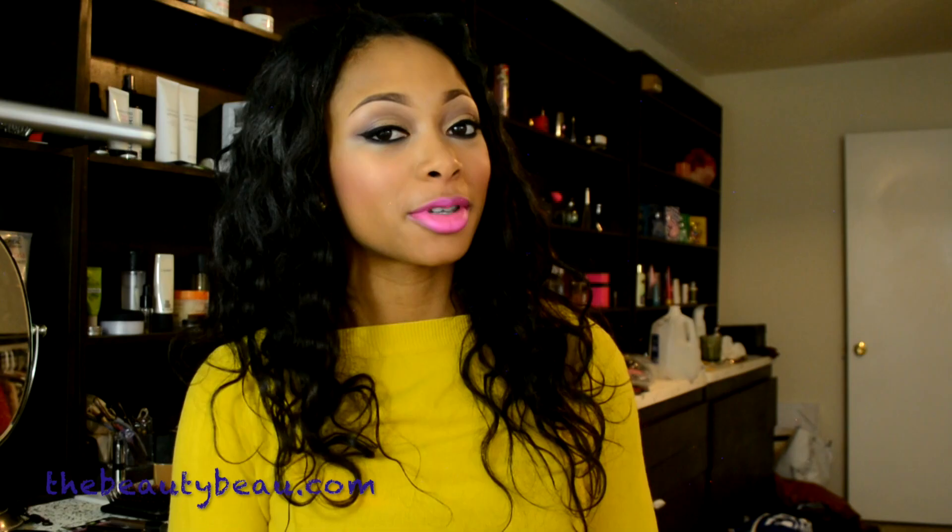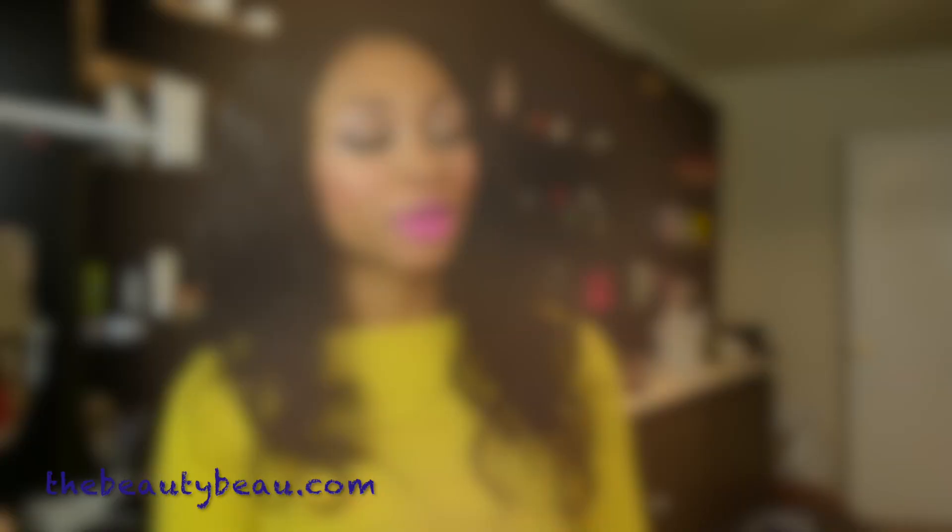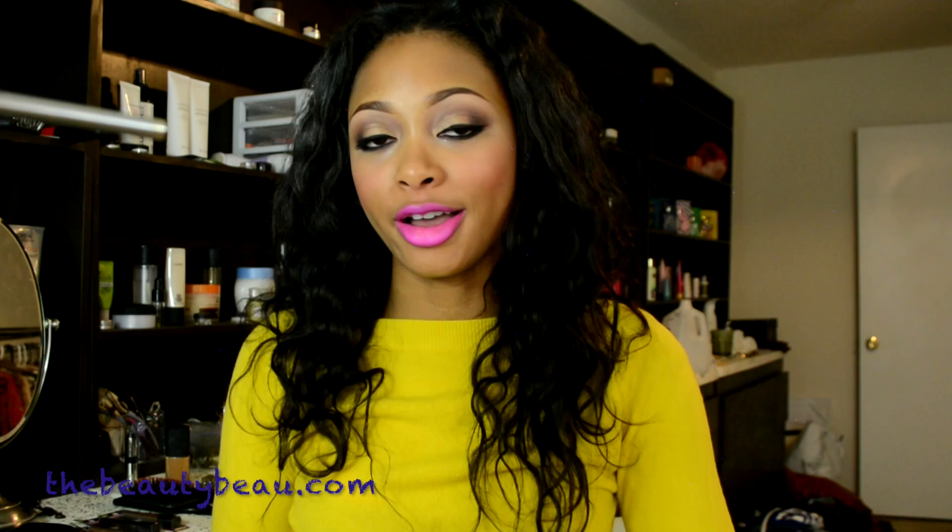I have completed my Missika inspired makeup tutorial. These are the eyes, the cheeks, and the bold pink lips. Pictures of the final look will be on thebeautybow.com. If interested, an outfit will be linked down below as well. Info on my hair and my nails, which have nail wraps on them, will be in the info box as well. I'll talk to all of you soon — thanks for watching.